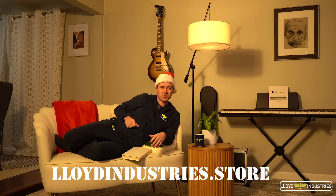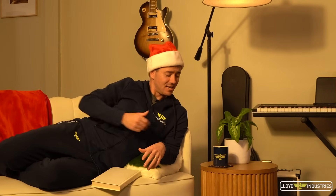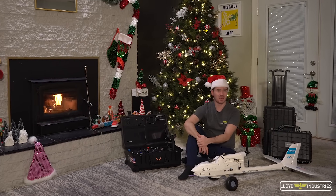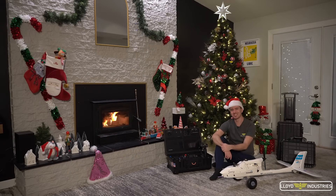If you like my style, you too can style up with official Lloyd Industries merch over at LloydIndustries.store. There you'll find a variety of nifty knickknacks, like this coffee mug that will let people know you're not ready for conversations just yet. Thanks for watching, everyone, and happy holidays from everyone here at Lloyd Industries. We'll see you next year.